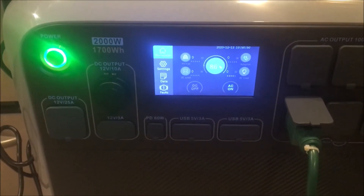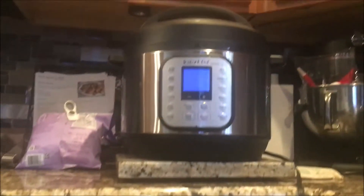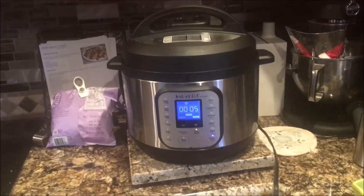It used less than 10 percent of the power, so that's pretty good — about 150 watts total that it used to heat things up. Now it's just sitting there counting down.